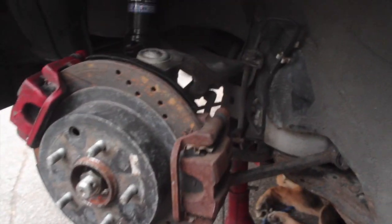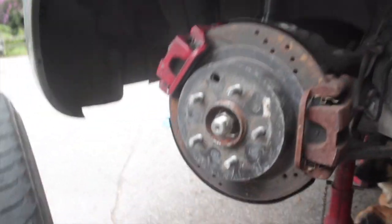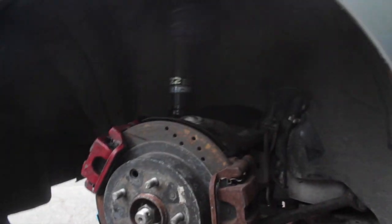Time to do the other side. I'm not going to film this side since I filmed pretty much all of the other side. You just do this, and then this — just like that, it's done. So I'm going to put the wheels back on, get this back on the ground, drive it a little bit and see if there's any holdups. Shouldn't be, but we're going to find out.